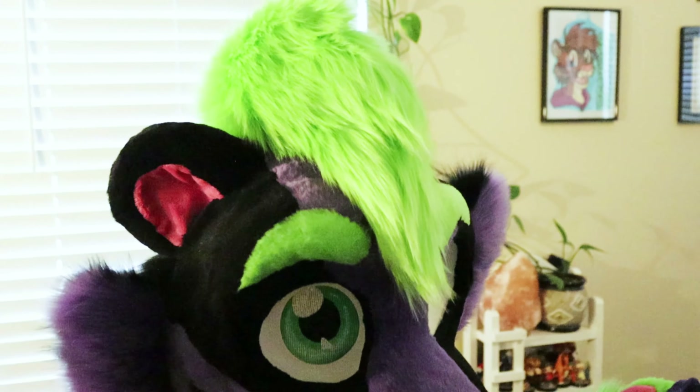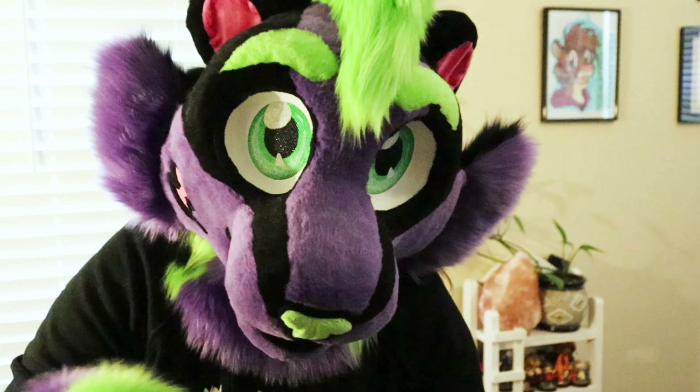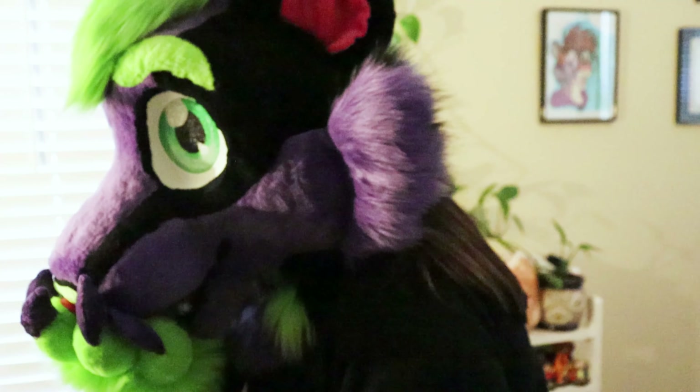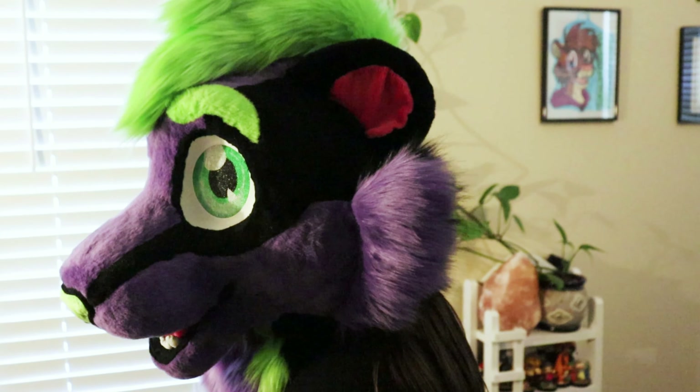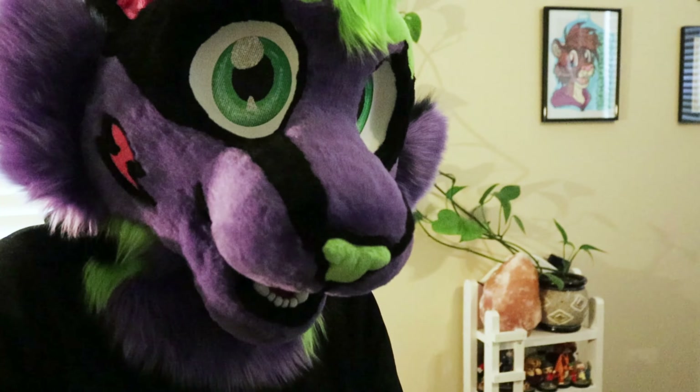He's got green eyes and kind of a low-lock thing going on. I'll turn around so hopefully you can see the back of the head. That's what it looks like from the side, and from this side he's got a scar.